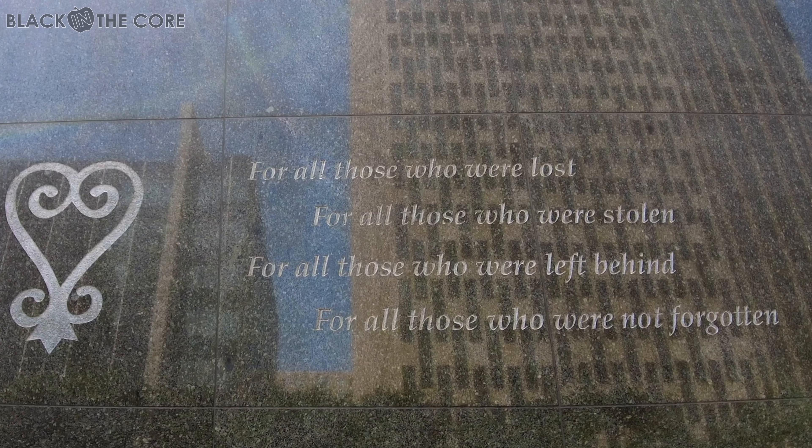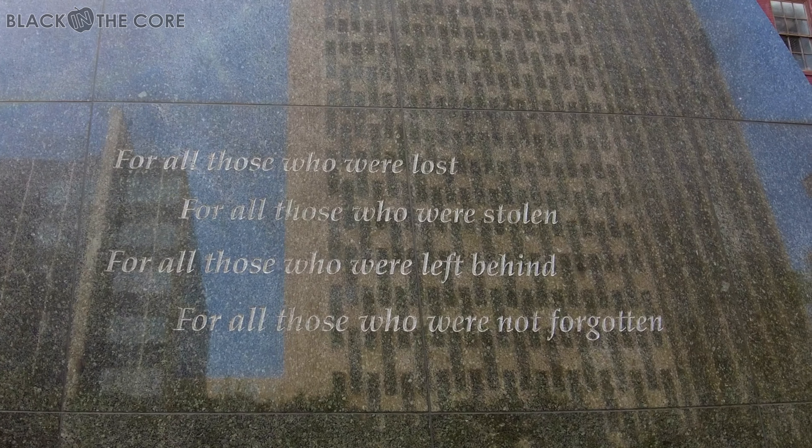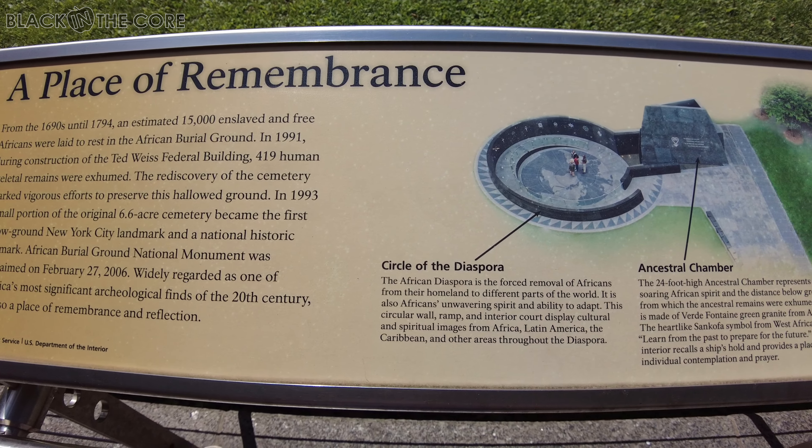On that same second element, the words read: 'For all those who were lost, for all those who were stolen, for all those who were left behind, and for all those who were not forgotten.' In our minds, we say that as a libation phrase — an acknowledgement of the ancestors and the people buried here — so that we do not ever forget, and we continue to say their names, even if we don't know them literally, but to begin to claim that history, claim that past, and move forward into the future.